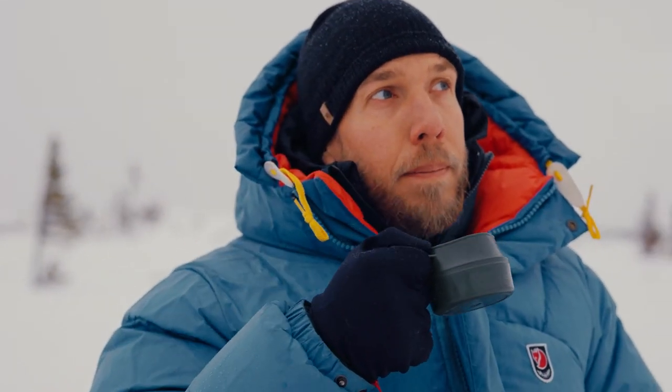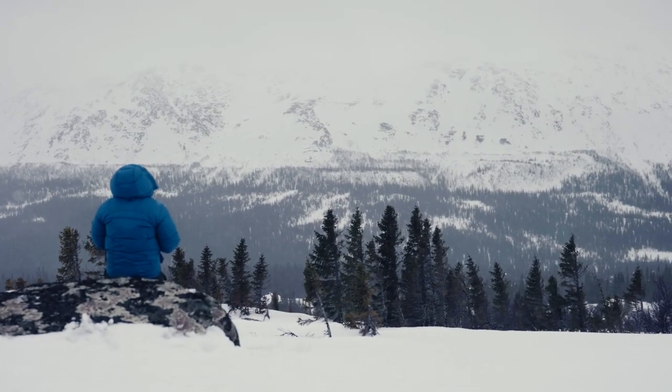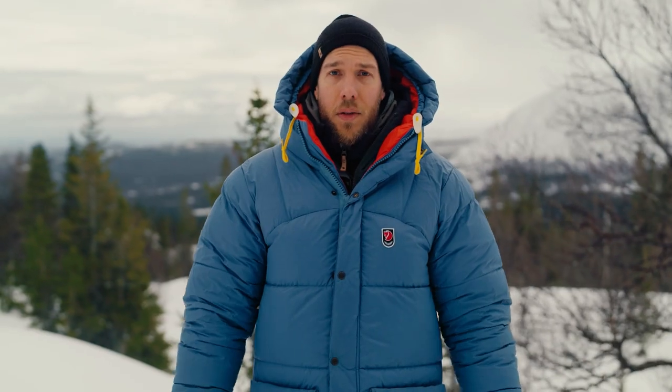The jacket is designed to be an insulation piece, meaning it's great for breaks or when you're stopping for the day. For instance, today when I'm standing still — and the production crew behind me as well — it's a perfect way to use the jacket.